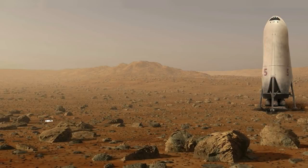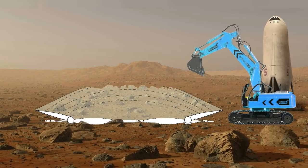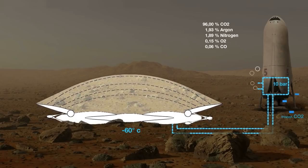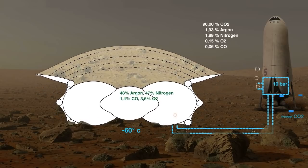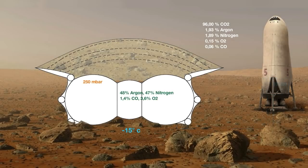The inflatable membrane is laid flat on the Martian ground. The protruding roof modules are connected and the Martian regolith is deposited on the membrane. The roof modules are suspended via cables. When the temperature drops to minus 60 degrees at night, Martian air is compressed to 10 bar in order to liquefy the contained carbon dioxide. With the remaining air, the membrane is inflated and lifts the regolith deposit until an inner pressure of 250 millibar is reached. The air mixture inside consists mainly of argon and nitrogen with a little bit of oxygen and carbon monoxide.